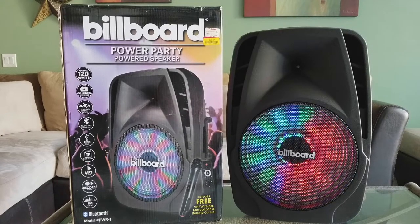All right guys, this is the sound check for this speaker. I'll do a more thorough review on battery life — I just got this a couple days ago and I've been busy with other videos. The model is the PWR-1. It's similar to other speakers out there — manufacturers often just put different brand names on the same unit. If you see a similar 15-inch woofer with a 1-inch tweeter, it's most likely the same item with a different logo.